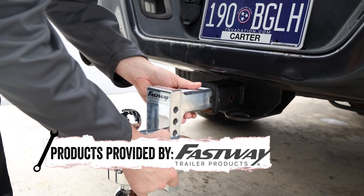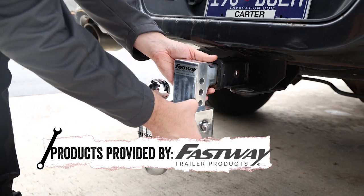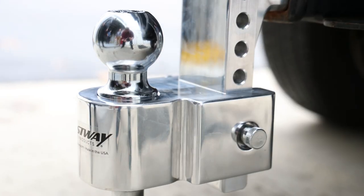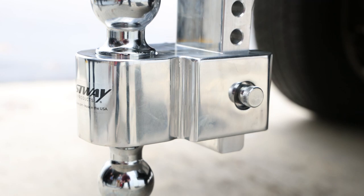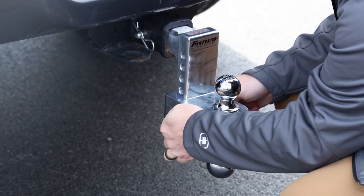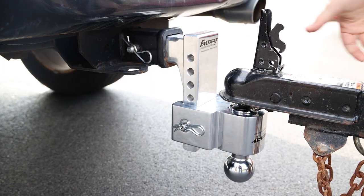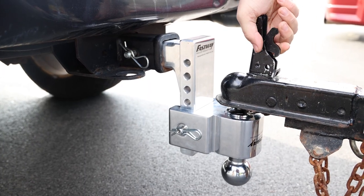First up we have the flash simple ball mount, but don't let the word simple fool you. The flash simple ball mount fits a two inch receiver and includes a two inch and two and five sixteenths inch ball hitch. This is great for towing multiple trailers of up to 1,000 pounds at the tongue and a maximum of 10,000 pounds for the trailer weight.